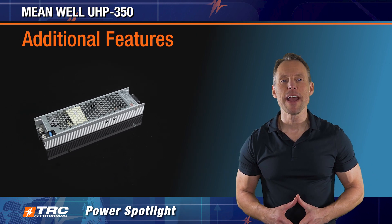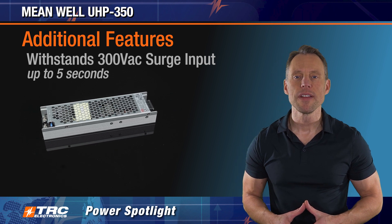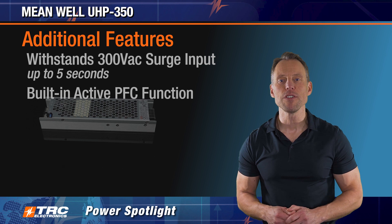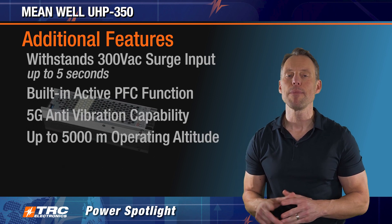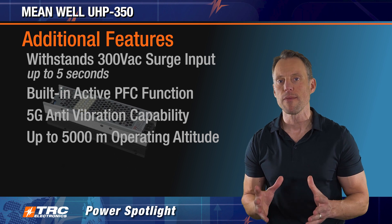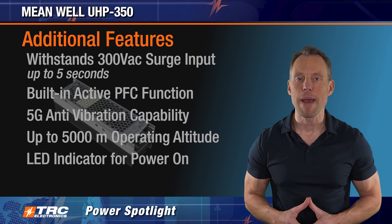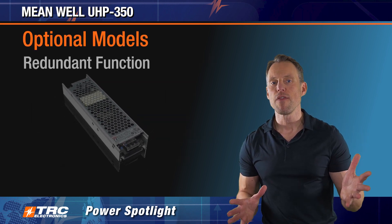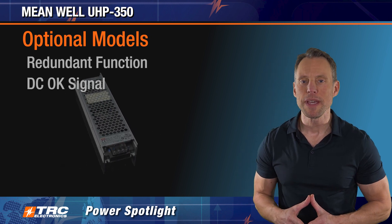Additional features of this power supply include withstanding 300 volts AC surge input for five seconds, and a built-in power factor correction function. It also features 5G anti-vibration capability for applications where there's vibration, and an LED indicator for visual indication of power on. Additionally, an optional model with a redundant function and DC OK signal is available in the UHP 350.